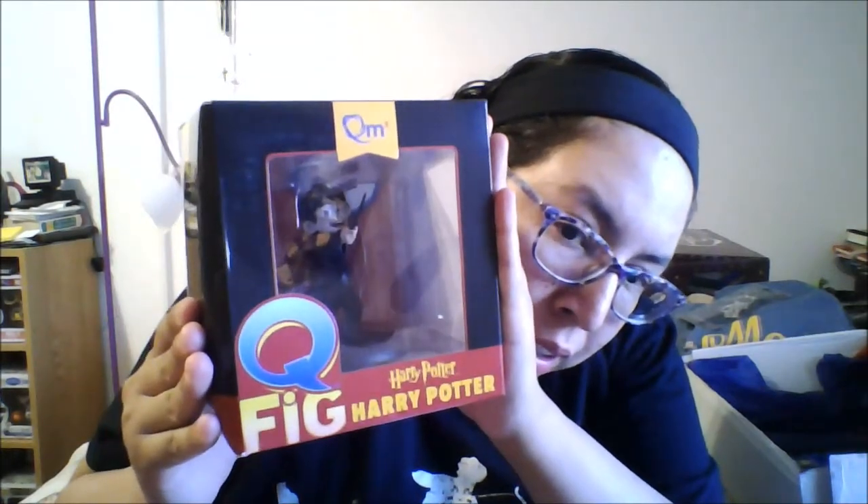Then we have a Harry Potter Q-Fig. It's a Harry Potter Q-Fig — just Harry Potter doing a spell. I actually saw this a while back on sale through one of the websites I was on and I really wanted to get it, but I thought I'd wait. Glad I waited because now I have one.